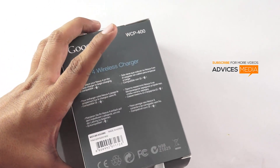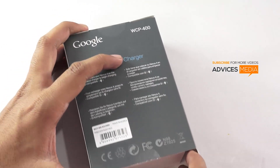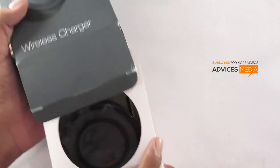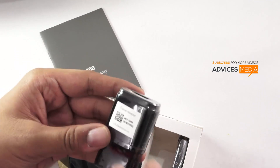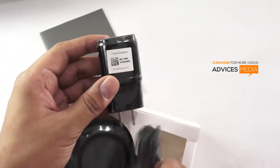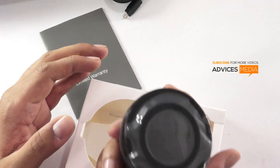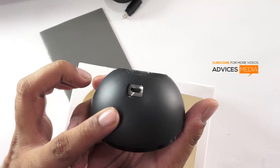Let me just open the package here. So here is the beautiful charger, the wall adapter, and a USB cable. Here's a beautiful half-a-tennis-ball-sized charger. It comes with a USB port option.